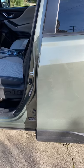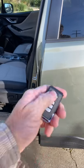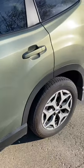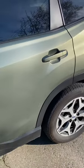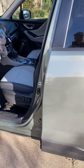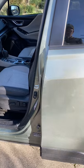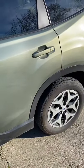Anytime a criminal can get their hands on my car for two minutes or more, this is what you want to do. After I exit my vehicle, I'm going to turn my alarm on and wait for one beep. That one beep tells me the alarm is armed and ready to go. Now I want to make sure that it's working properly, so I'm going to close my door. Those two warning beeps tell me that my alarm is engaged and ready to go.